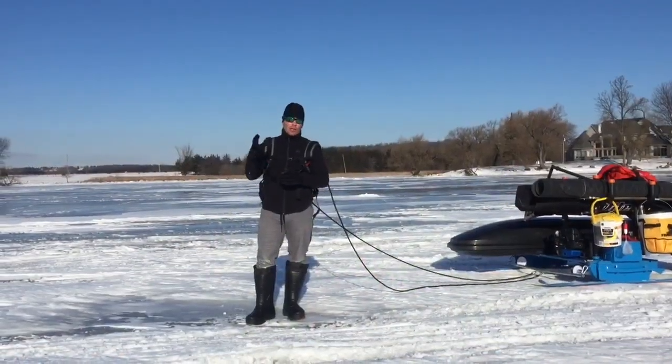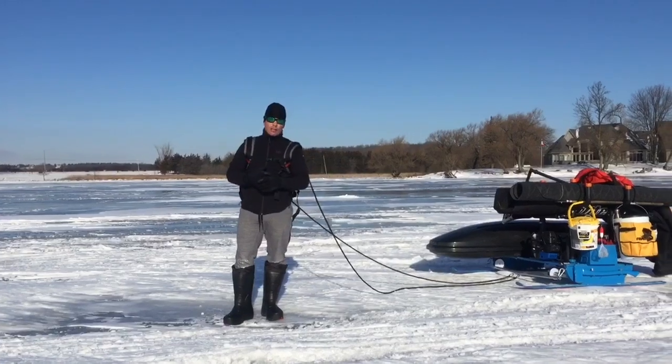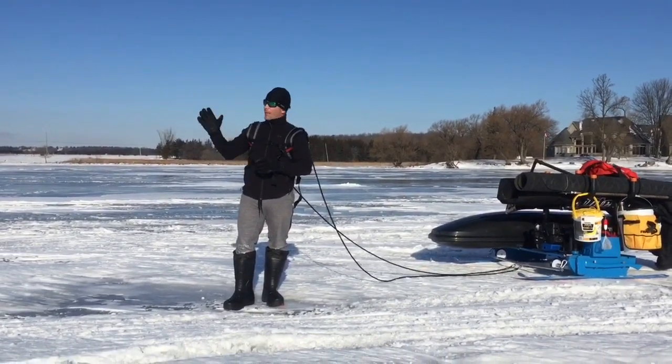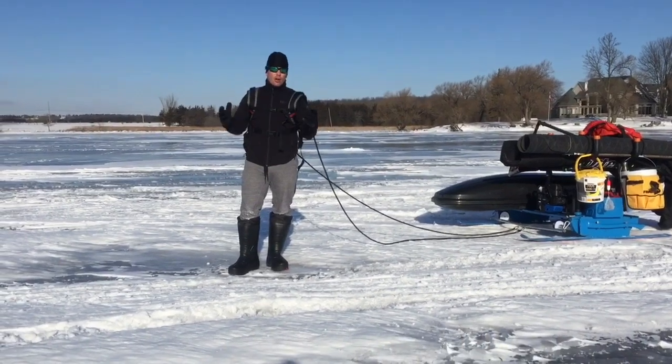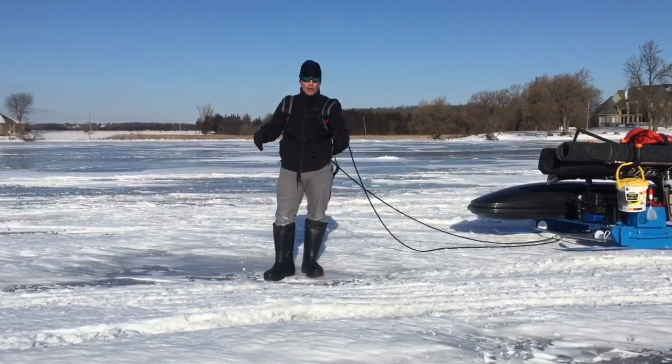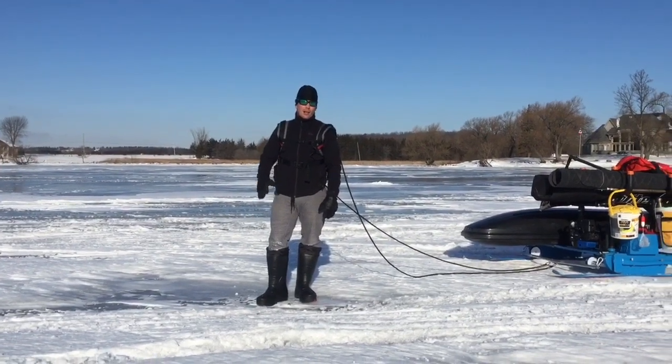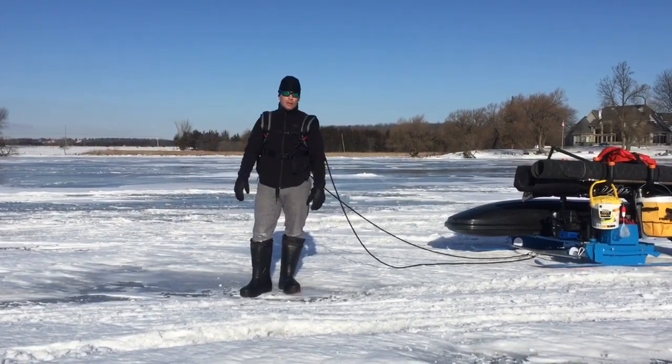This one here is not about catching big fish — it's just to show you guys how I set up. Some people watching the Smitty sled video wanted me to show them how it really acts on the ice. So here it is. We have approximately 10 inches of ice. I'm with Jade and Jacob, my two oldest children.